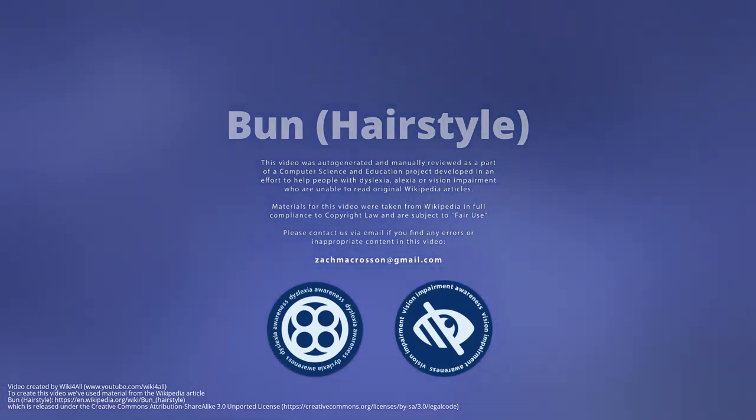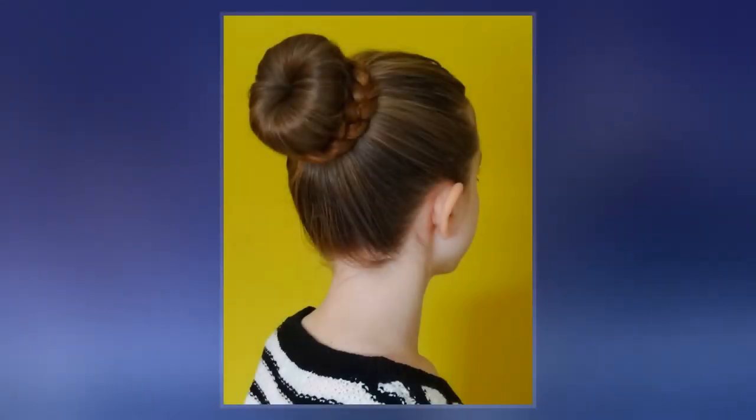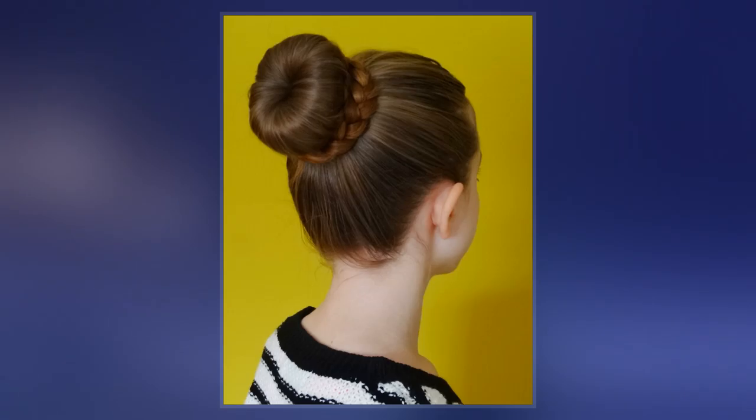A bun is a type of hairstyle in which the hair is pulled back from the face, twisted or plaited, and wrapped in a circular coil around itself, typically on top or back of the head, or just above the neck.